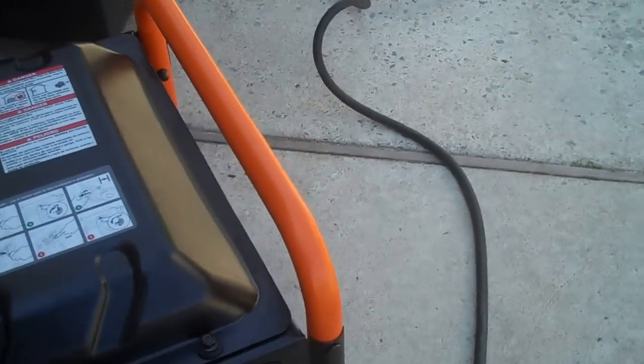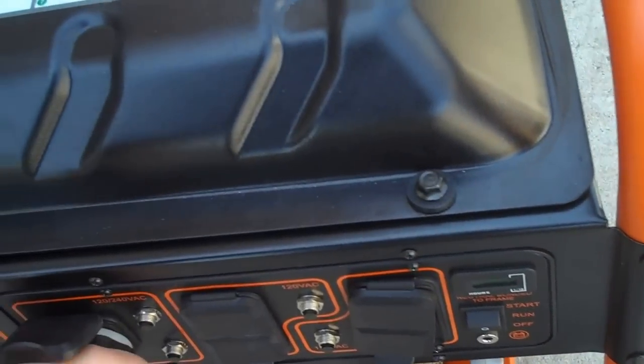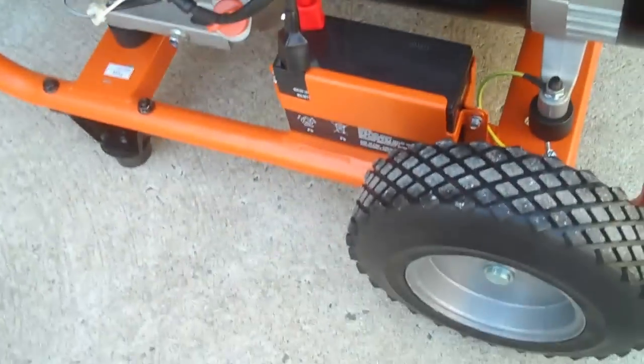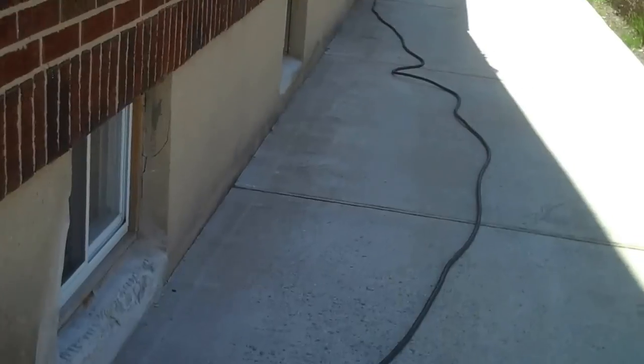When the generator runs out, put it to the off position, take out our twist lock, and we're done. Pretty cool, makes me happy.